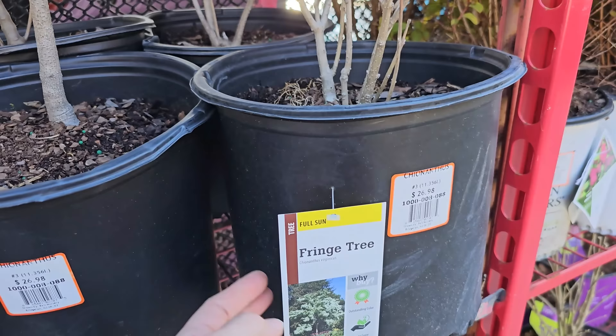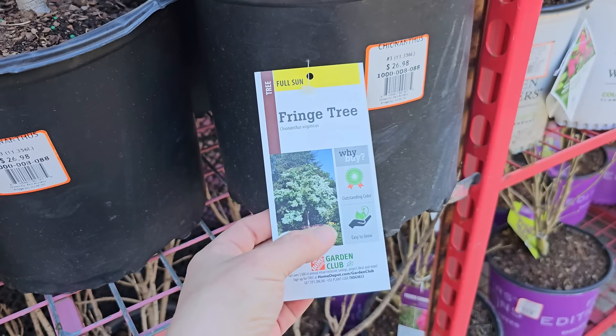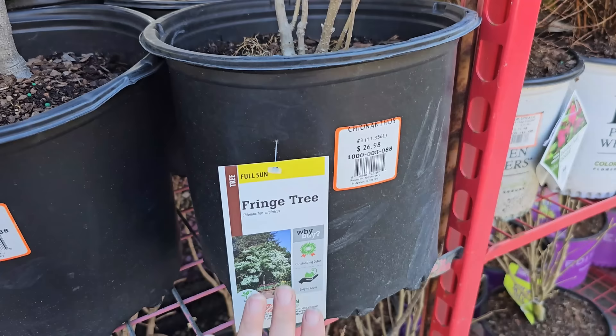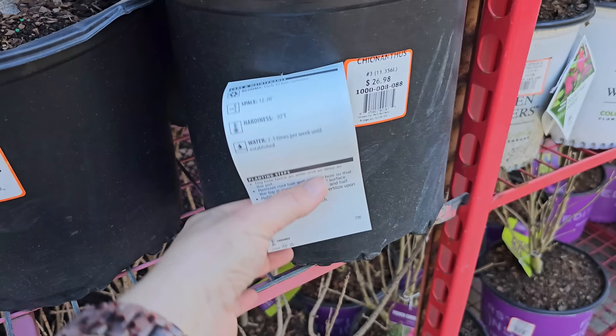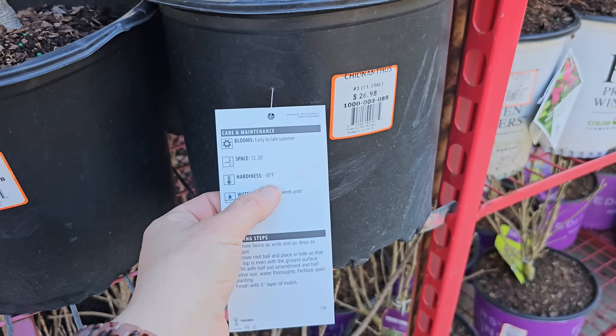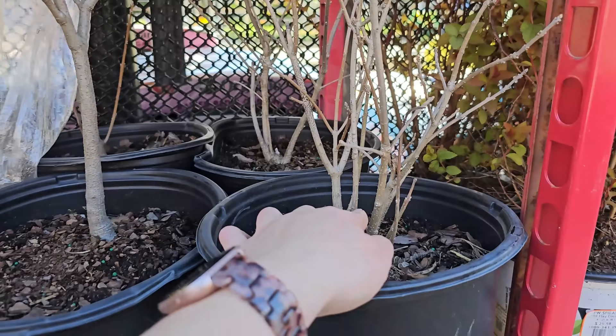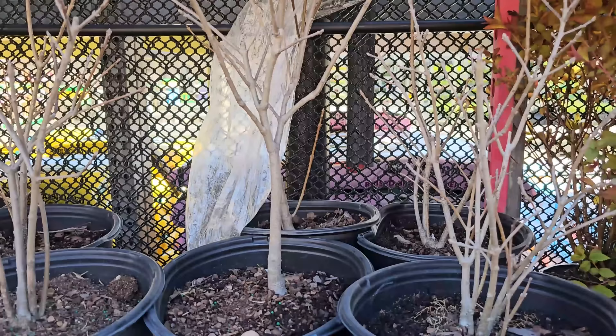Something really cool I just found here — a fringe tree! These are native here in Massachusetts and the northeast. It's a full sun tree with really fragrant, beautiful white blooms, very similar to loropetalum blooms or Chinese fringe flowers. I'm actually going to buy one of these — $26.98 for a number 3 container. It needs 12 to 20 foot spacing, blooms early to late summer, and is hardy down to negative 30 degrees Fahrenheit. These can be grown as a really large shrub or trained as a tree. This one with a single stem is already looking pretty good — so excited! This is what I'm taking home today.